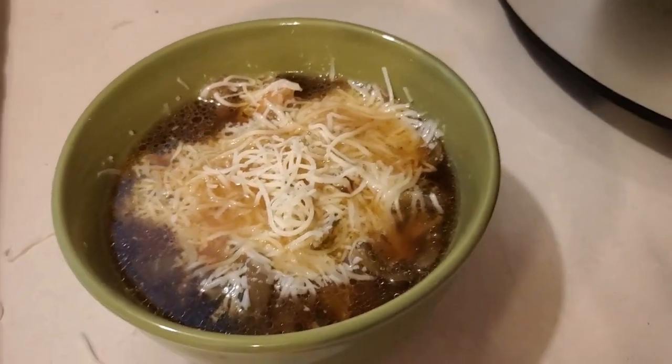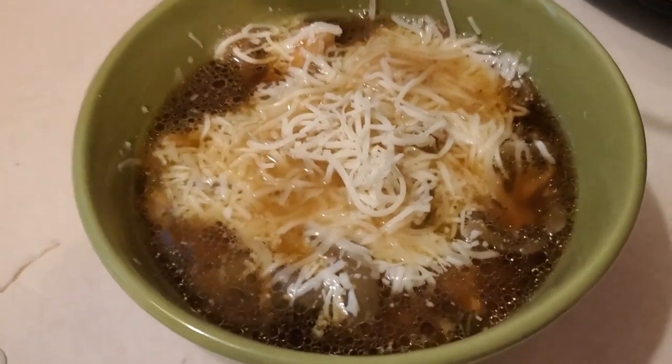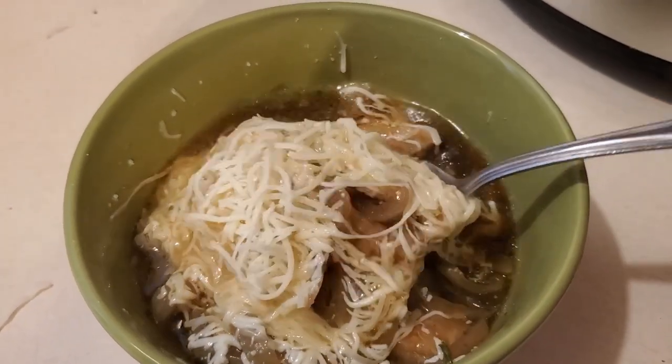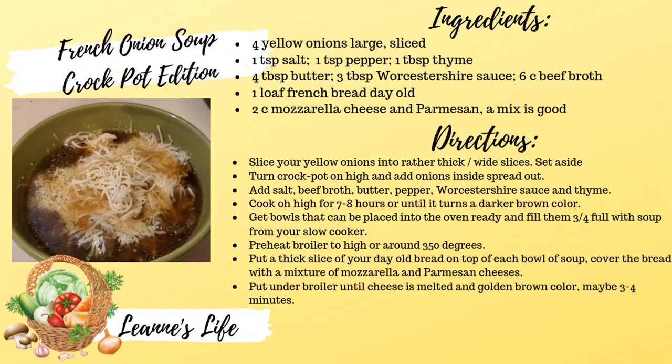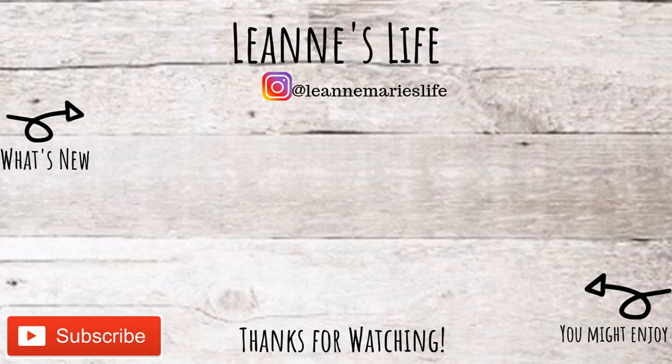So there you have it — my French onion soup, just as good as any restaurant.